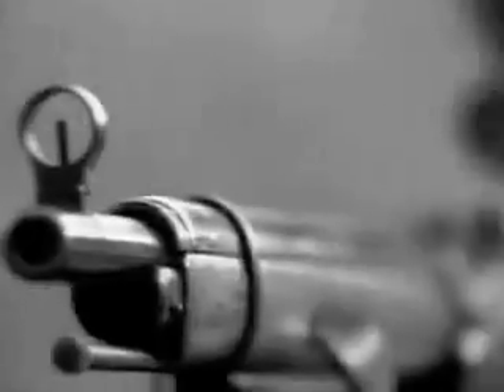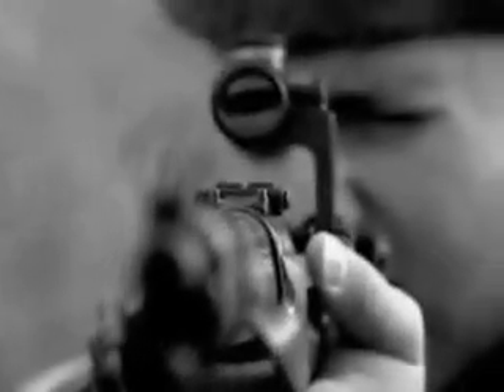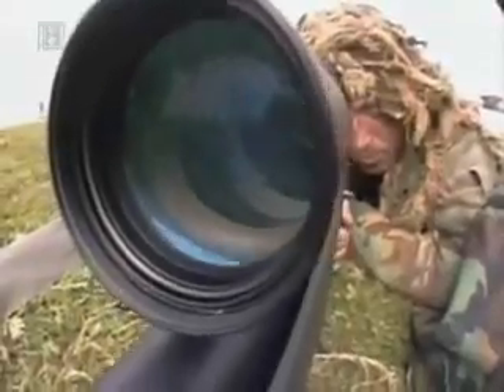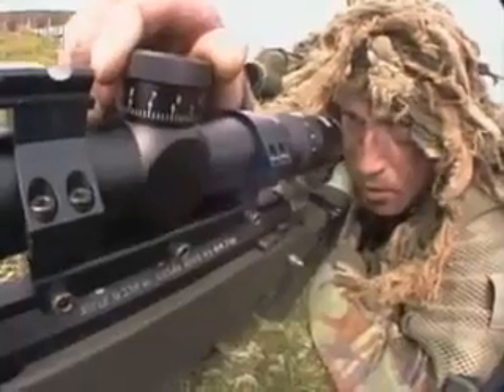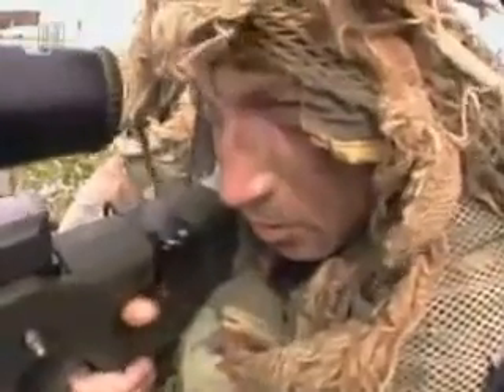The sniper, sharpshooter, hunter and scout has served with distinction for over two centuries, in every major army, every major war, and in every corner of the world. While the tools, tactics and techniques have all advanced, today's combat sniper still depends on his own skill, courage and dedication.